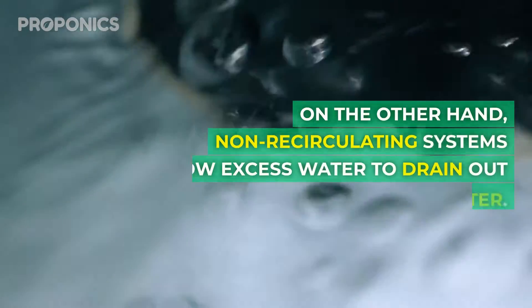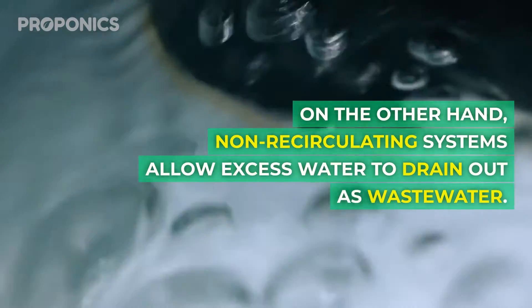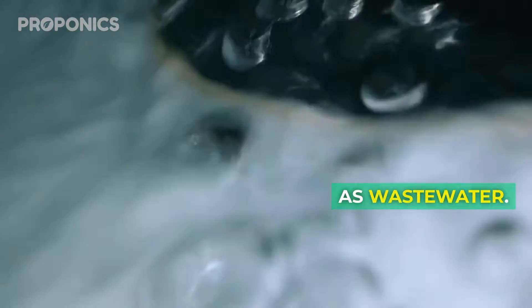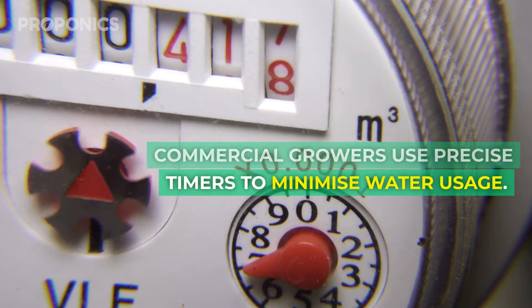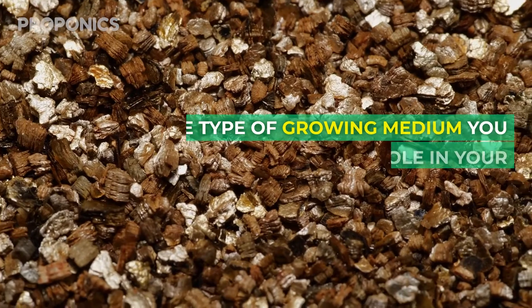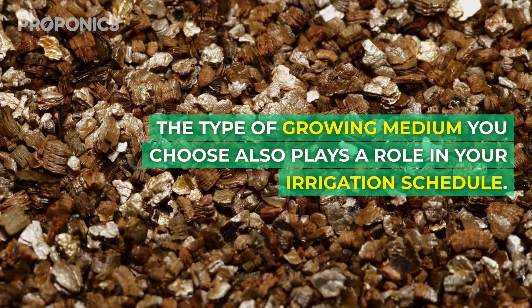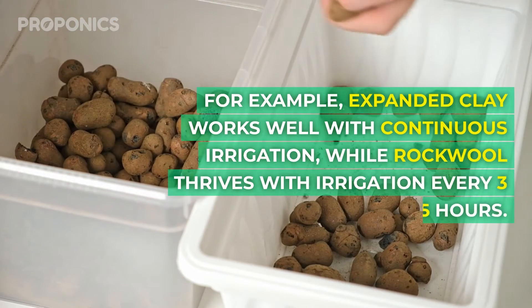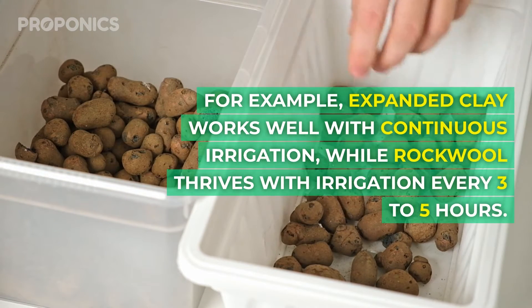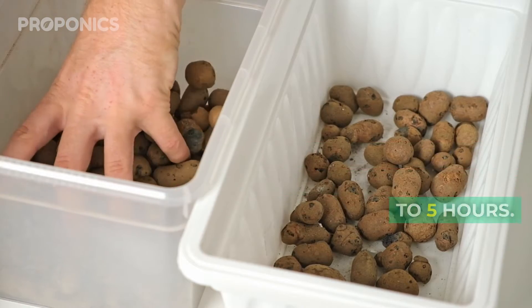On the other hand, non-recirculating systems allow excess water to drain out as wastewater. While it may sound wasteful, commercial growers use precise timers to minimise water usage. The type of grow medium you choose also plays a role in your irrigation schedule — for example, expanded clay works well with continuous irrigation, while rockwool thrives with irrigation every three to five hours.